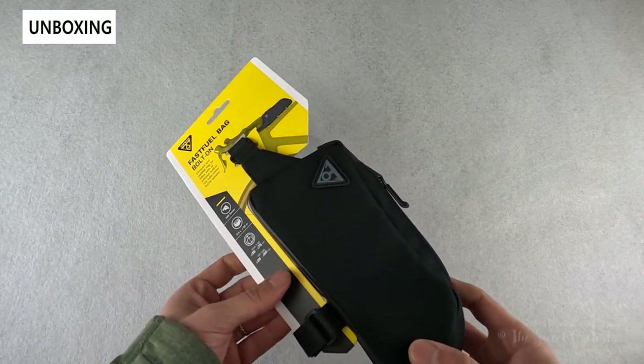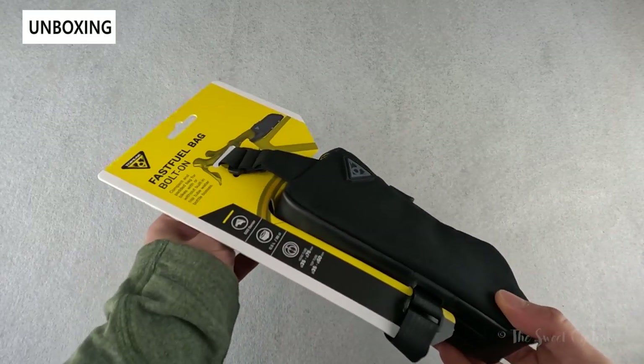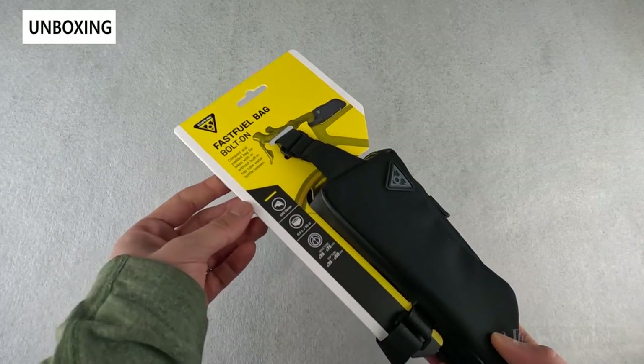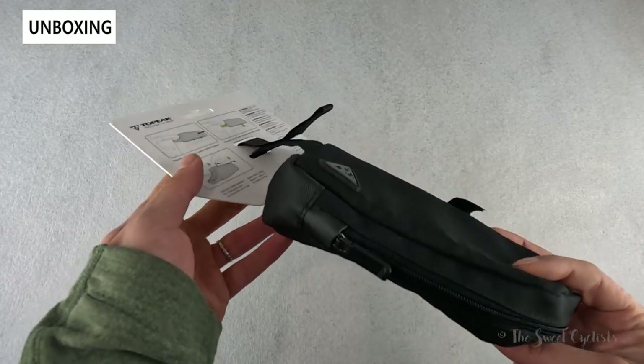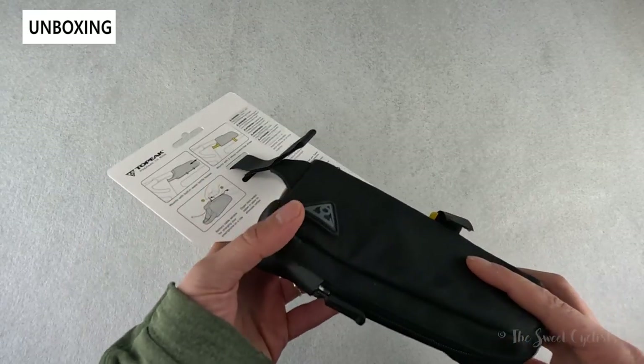The packaging is really simple — you have the bag itself attached to the cardboard backing, with the straps and the nice yellow and white branding that Topeak is known for, specs printed on the front, and instructions on the back. We'll go ahead and pull this off the cardboard and go over the specs.